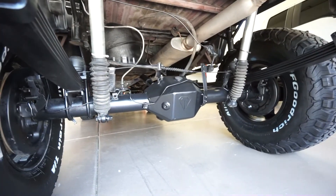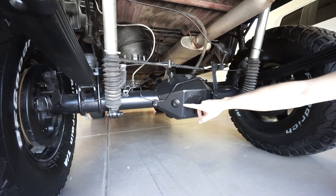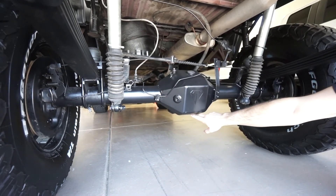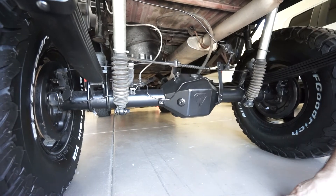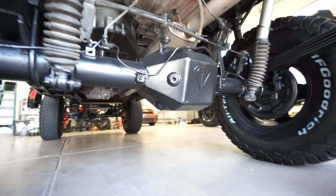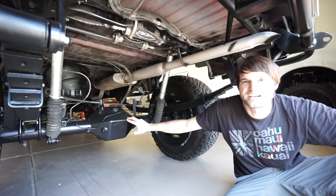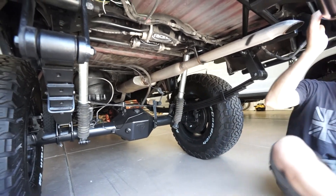On the rear differential, Diamond installed a big fill port so it's super easy to fill. We check the level just slightly over the port to account for the upward pinion angle. We also cut and welded in a drain plug on the side, because stock there's no drain plug — this way you can drain the third member without pulling out the gears, which is a lot of work otherwise.